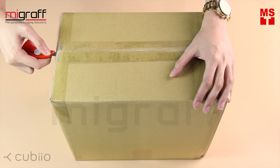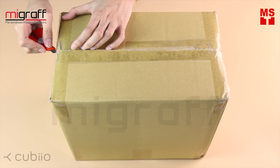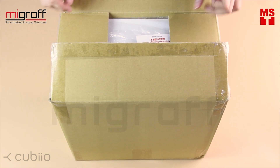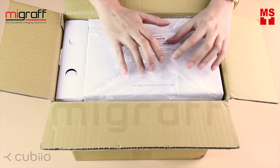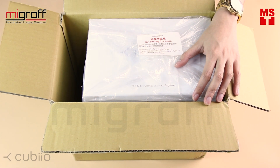So recently we did the unboxing for the Cubio Basic — I have the link in the description below so you can check it out. As you noticed, we have here two boxes for the Cubio Suite. Let's remove both of the boxes to check if there's still something inside.